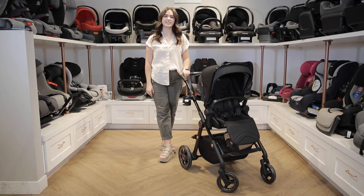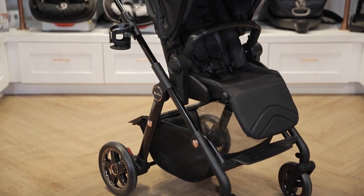We're so excited to be carrying the Silver Cross Comet. It is so sleek and elegant and we can't recommend it enough. Thanks for watching! Feel free to shop this stroller or any other product at babycubby.com. Any order over $25 ships for free.